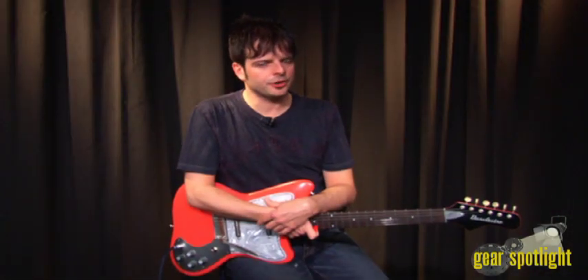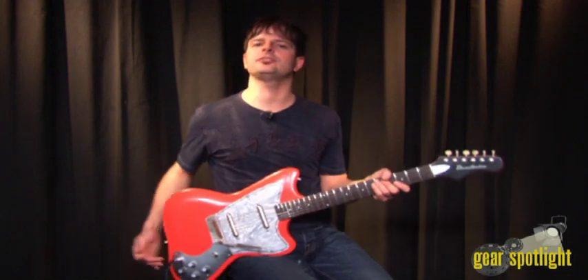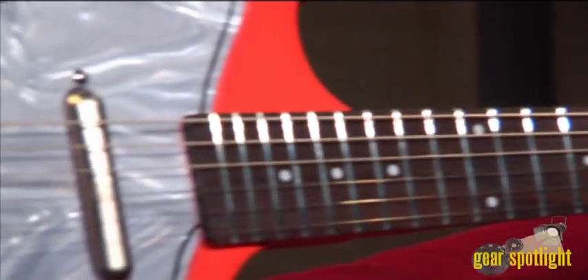Based on the vintage Hornet guitar from the 60s, Danelectro brings it back with the Dead On 67 reissue series of guitars. The Dead On 67 guitar is the latest reissue from Danelectro.